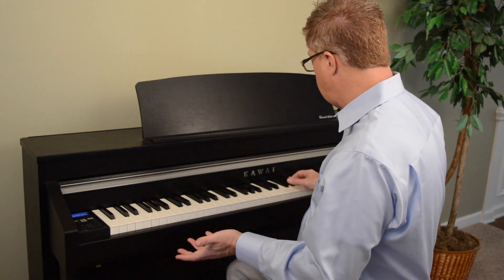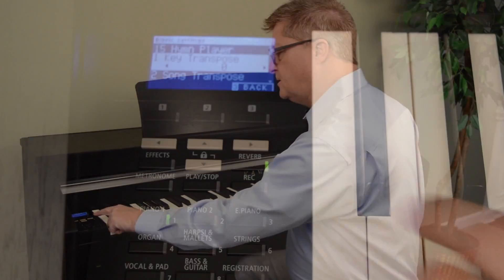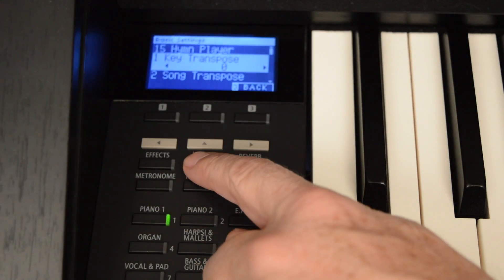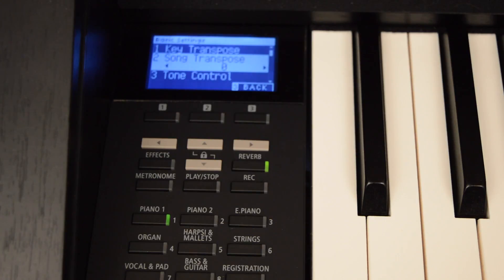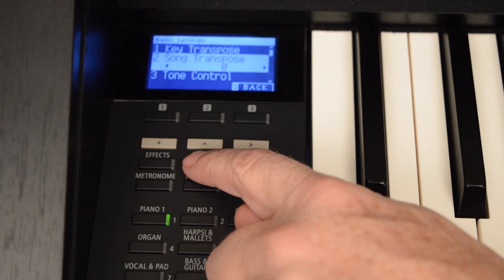With key transpose, let's say I play the instrument in the key of C, but the song was actually recorded in D and I learned it by ear in C — all I have to do is transpose up to the key that I want. So you can play in any key regardless of where your hand position might be. Very easy to use. Number two is song transpose, which is specifically for playing back a MIDI file. So if a pre-recorded MIDI file is not in a good key for you to play in or to sing along with, you can go ahead and transpose the playback of that song.